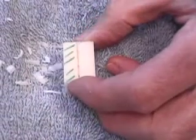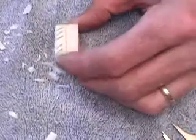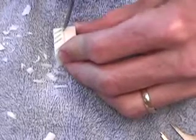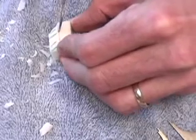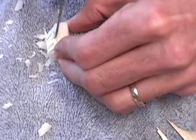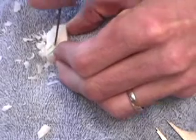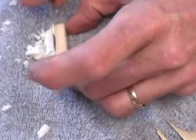Now we're going to take away this portion of the block. Again, tip of the blade, rocking motion, point it slightly away from the center.